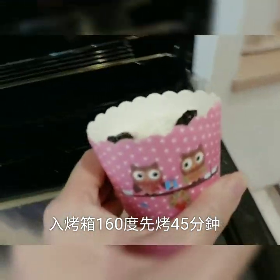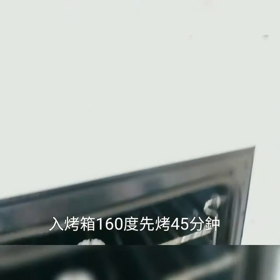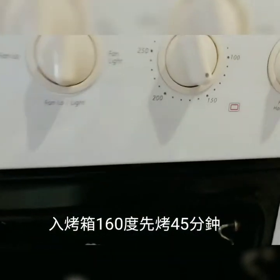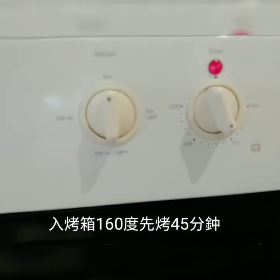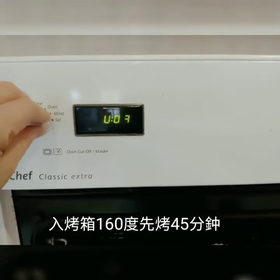Next, we will put it into the bowl — I will do 2 bowls. Set it at 160 degrees for 45 minutes. After 45 minutes, go back to see if it is done. If it is not, give it a bit more time.